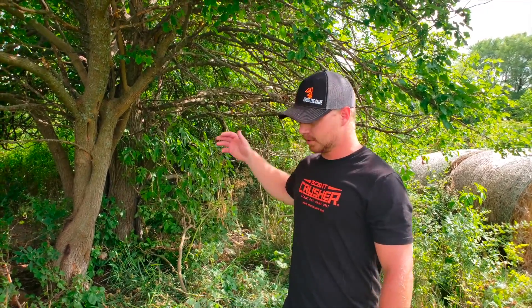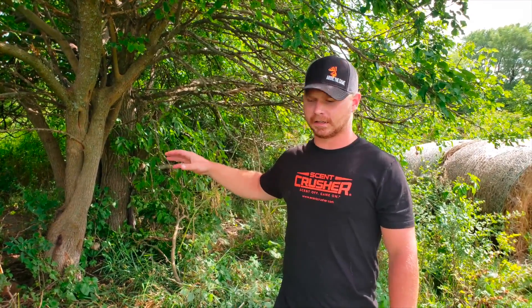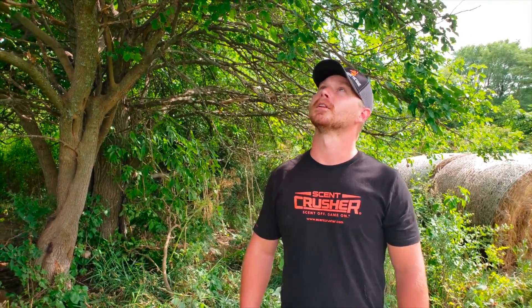I came in here today, cleaned out a whole bunch of limbs, opened this up a little bit, and we're gonna put a Browning trail cam on the tree. We're gonna hang a new ScrapeFix vine right over my head and put the new velvet from ScrapeFix on it to see if we can catch some of these deer I've been waiting to see hit this scrape. Got a little more work to do and we'll see what we can find on camera.